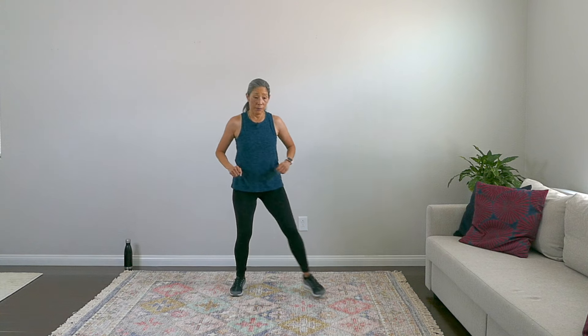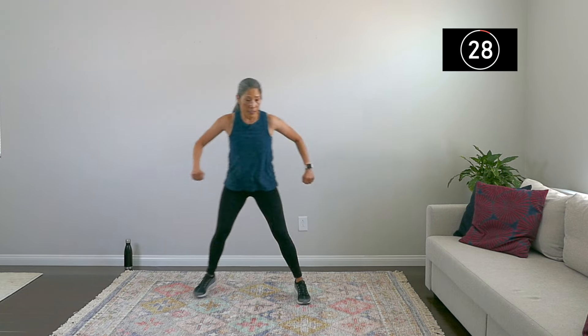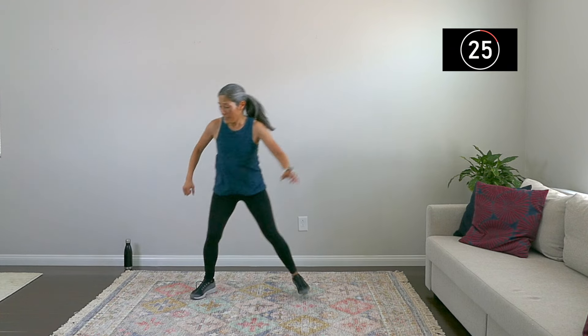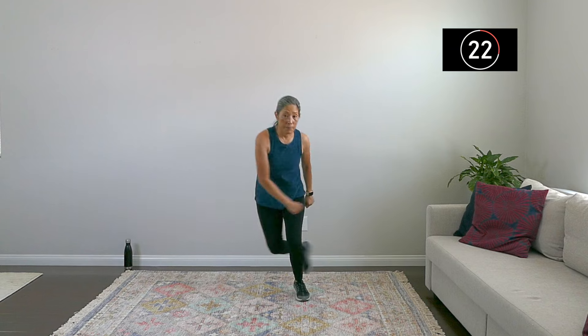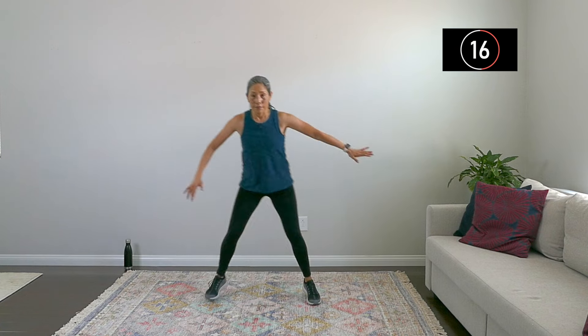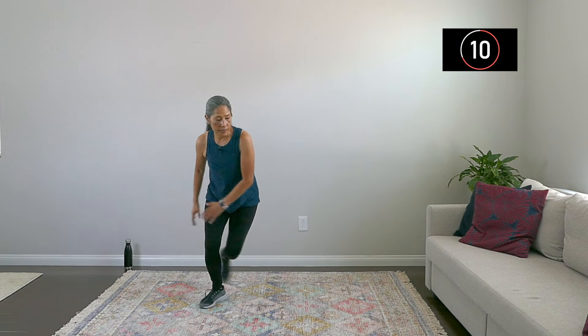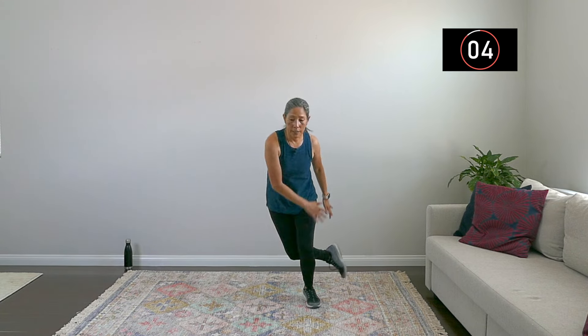Number three are skaters. It's basically a step — bring that foot back. If you can't get your foot back, just give me a side step. To ramp it up, give me a little hop, and you can even get some distance here if you really want to up the challenge. Keep going, breathe. Really working your legs here, lateral muscles, in addition to getting your heart rate up. Nice work, and good work everyone.